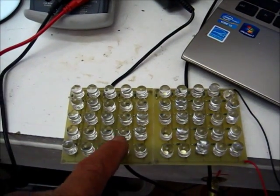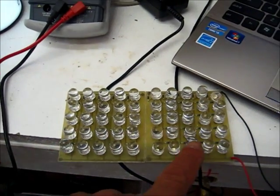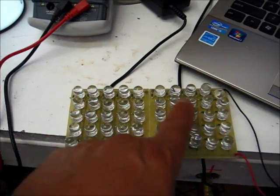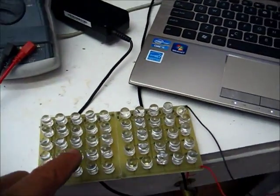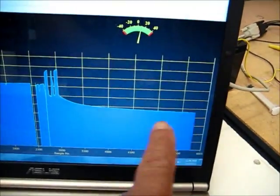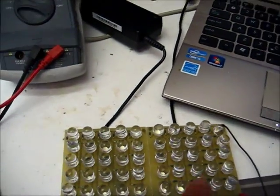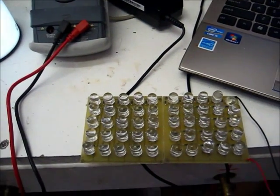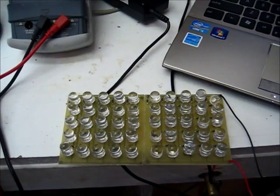Now this panel that we made takes 2.1 amps from the cell to drive all these LEDs with the resistor bridge. This is going to take me all day to do this, so I'm going to put the load to the battery and run the curve out. It'll make it much easier so you can see what happens here and that the switch can handle it.